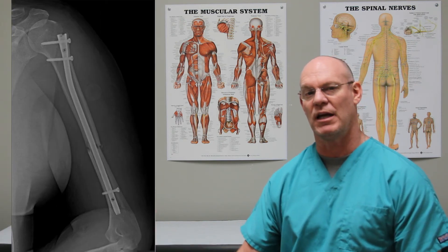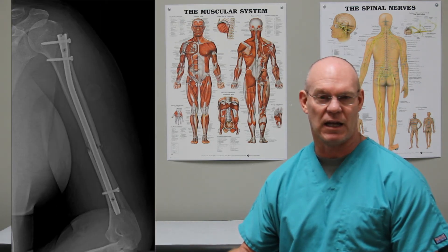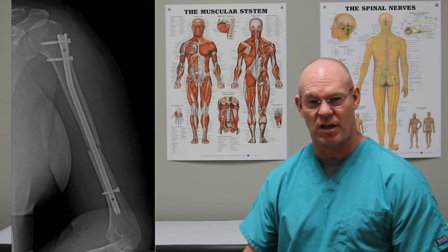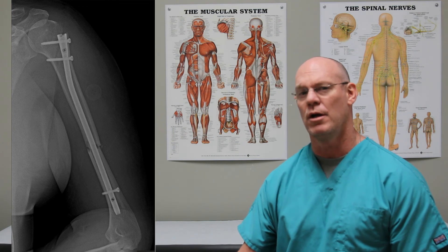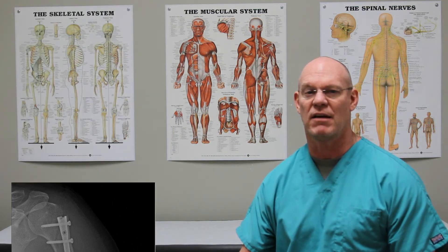The lateral shows the exact same thing. Patients can begin early range of motion in regards to their hand, wrist, elbow, forearm, and even the shoulder with the rod, which is a great advantage over the cast.